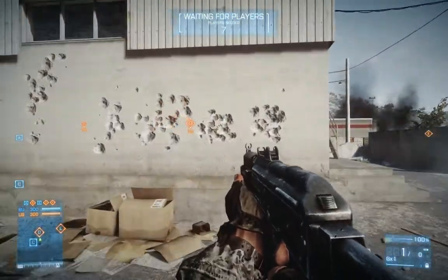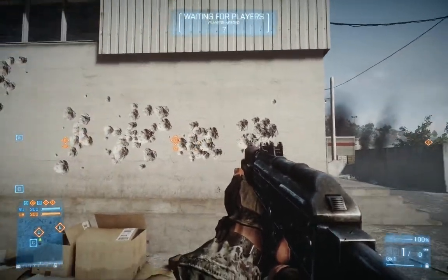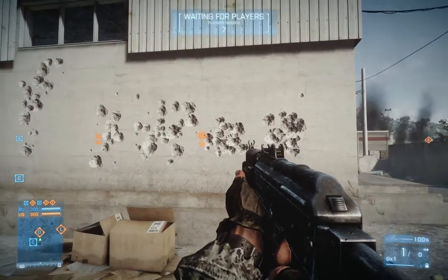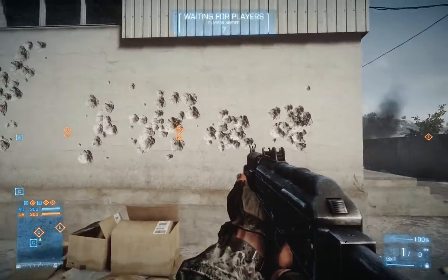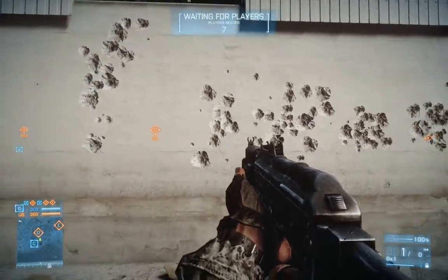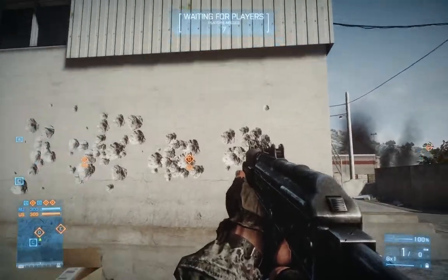As you can see, right there is with the analog stick, right there is with the mouse, and they are grouped up to about the same diameter where most of the rounds land. Ignore these two — that's just my experience with the stick. But this is what you can be capable of doing.